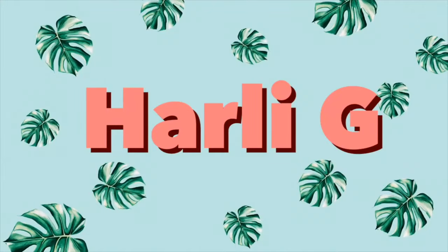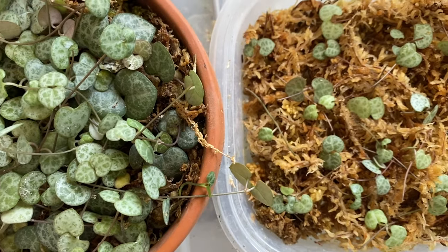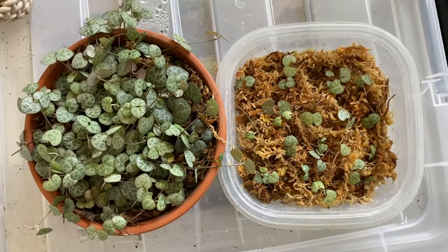Hey guys! In today's video, I'm going to be sharing with you how I propagate my string of hearts succulent plant to be more full. Here's just a quick side by side of what it looks like before on the right and after on the left.